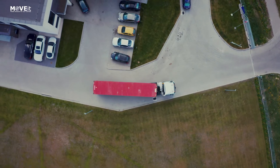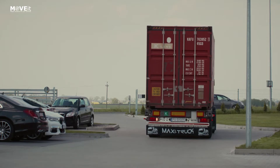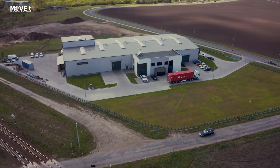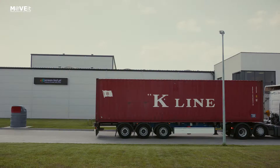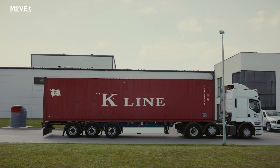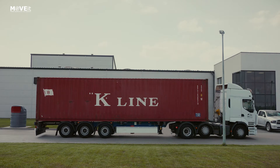Every time you want to unload shipping containers, you need to hire a crane. This generates significant costs and requires plenty of space. Our new product offers a different approach to that problem — it makes dealing with shipping containers easier than ever before.